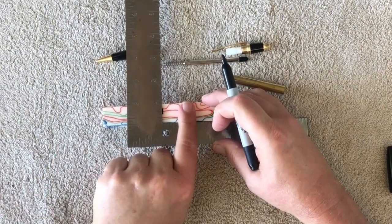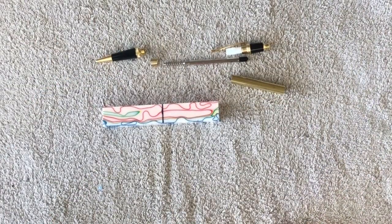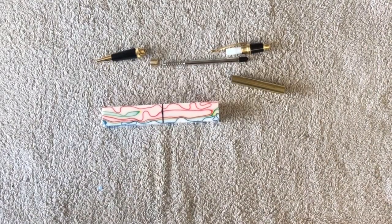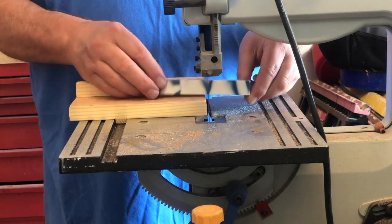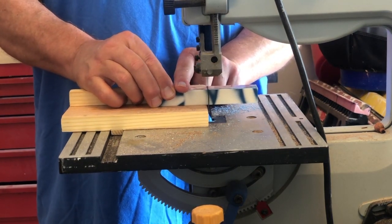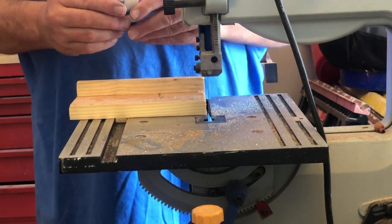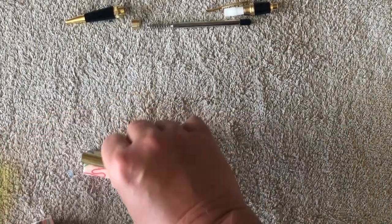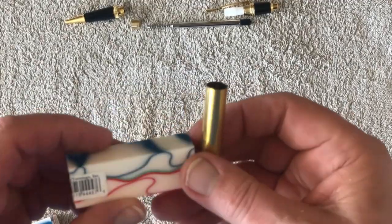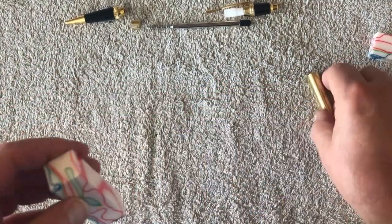We squared it up, got it cut, and then we get it over to the bandsaw and get it sliced up. We made sure we had it lined up and made a nice easy cut. Blank cut good — my first indication was it's going to be a pretty good blank. As you can see, we got two out of it. One looked like the color went all the way through, and this one also had quite a bit of color, so we chose this one.